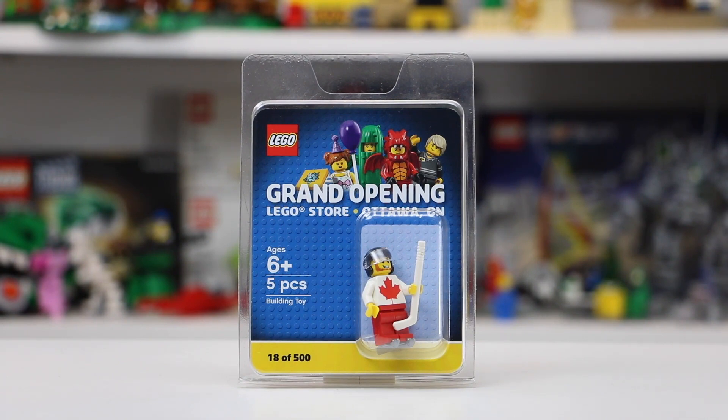It is the Canadian Hockey Player. It is an exclusive minifigure from the LEGO Store Grand Opening in Ottawa, Ontario. The only place you could get this, of course, was by attending the Grand Opening and spending more than $50 on LEGO sets.